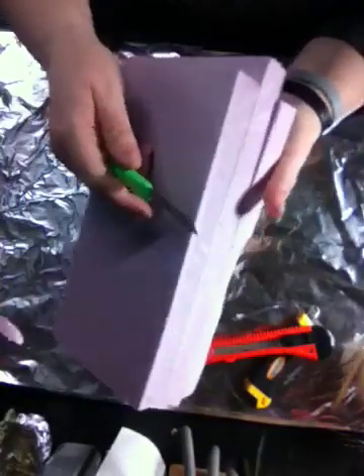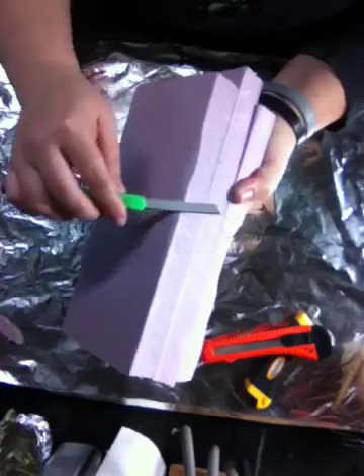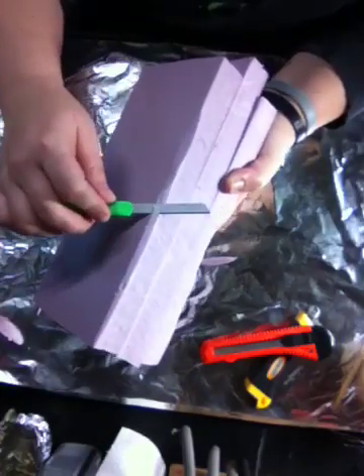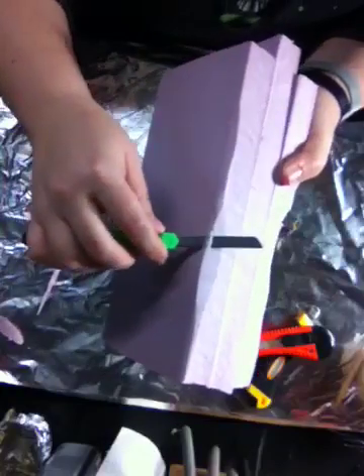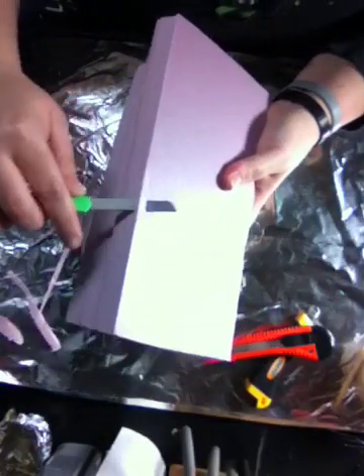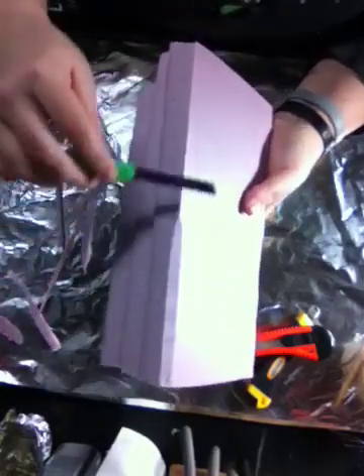When you go to carve, you want to do little slices and you can get that nice edge. This is apparently not a new blade, but you kind of want to saw it back and forth. There you go — you'll get a nice clean cut when you do this.